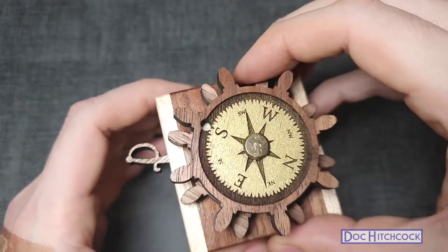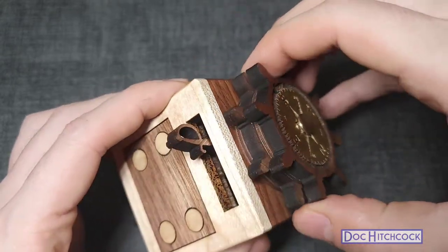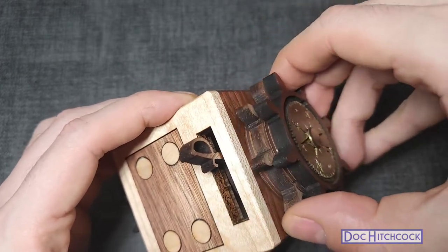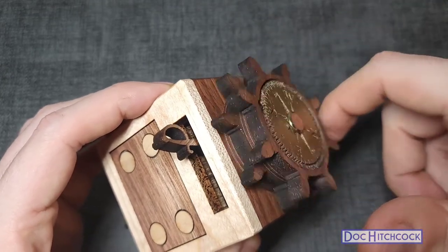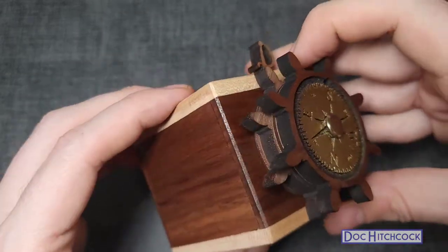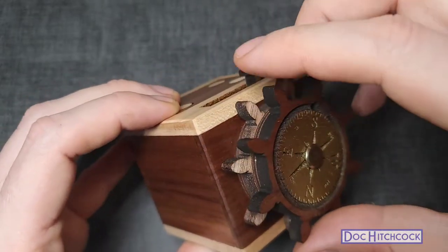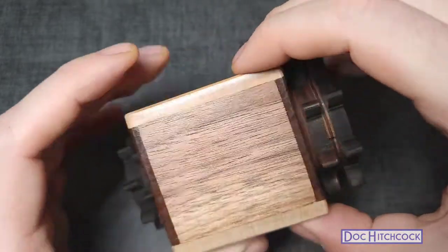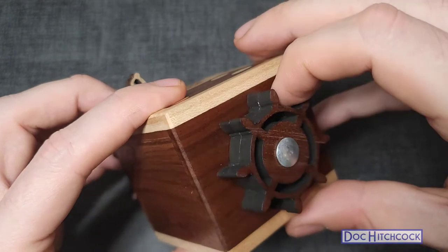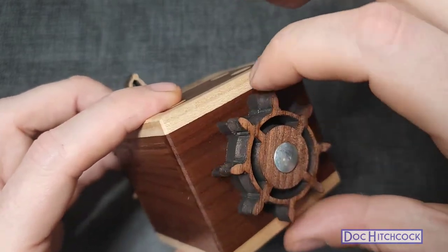When you spin these wheels, the top one spins freely but the bottom one is a little harder to move. At first I thought the bottom one didn't move, but it actually does — you just have to put a little force. It moves and then snaps back into the same place. There's a magnet somewhere on the second wheel that aligns with the box and snaps back. On the other side there's also a smaller magnet that isn't as strong but still keeps it in place.